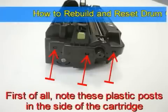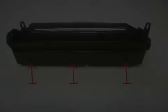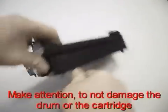First of all, note these plastic posts in the side of the cartridge, indicated by the arrows. Using a flat screwdriver, unlock the posts. Make attention to not damage the drone or the cartridge.